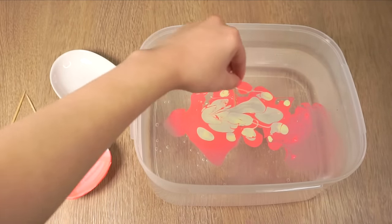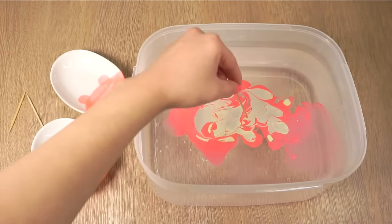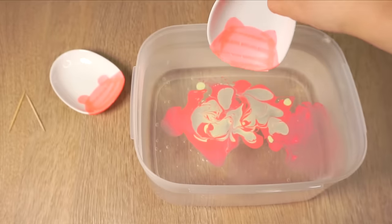If you can easily pull the toothpick across the design then it's ready to marble. However, if the nail polish starts to clump on your toothpick like a plastic sheet then it's already starting to dry, so you might want to start again.